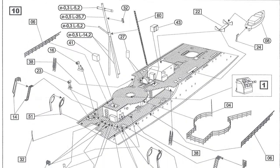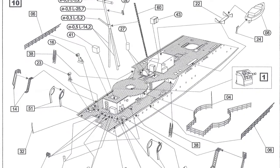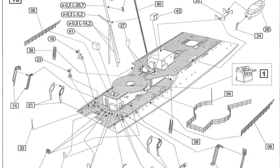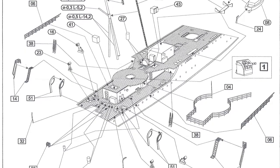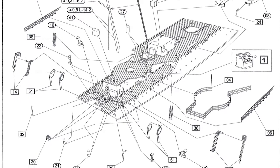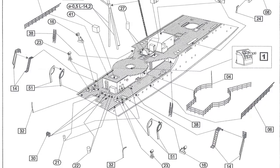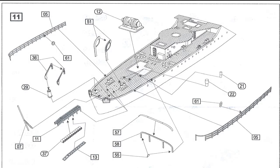Step ten: still roughly amidships, continuing to move backwards — build the aft mast out of 0.3 and 0.5mm plastic rod, add more railings, depth charge throwers, the small cranes used to move the depth charges around, the third turret, and the last ship's boat. Step eleven, the final step at the very aft end of the ship: add the depth charge racks at the very back, ship's rails, and what looks like a windlass. That basically completes the build.